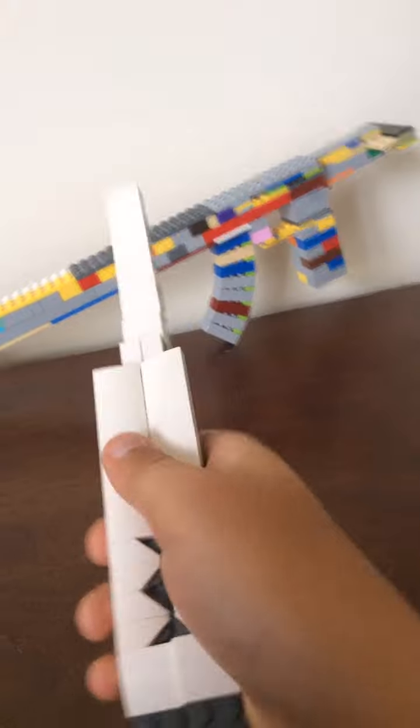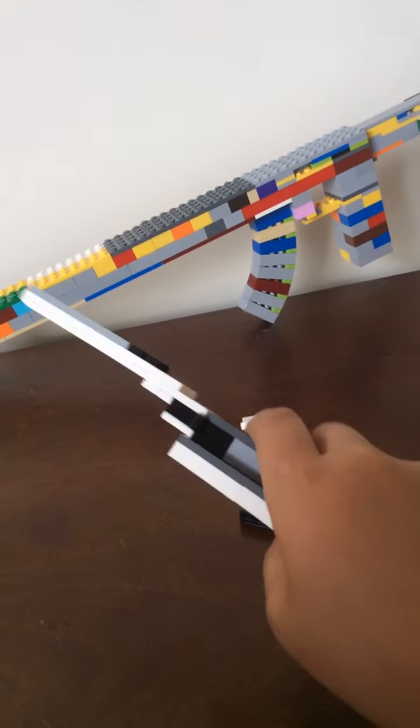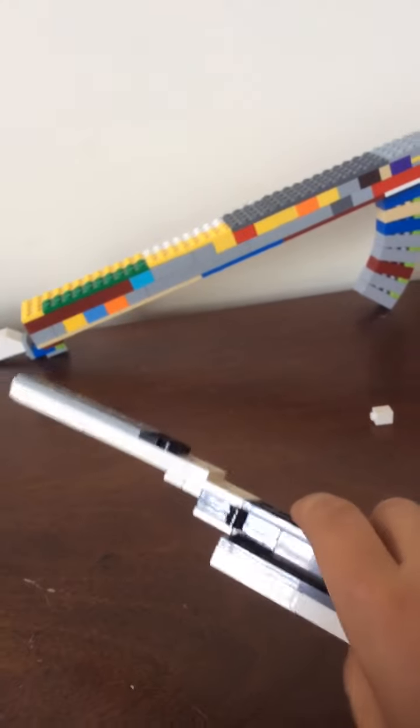You have a fully functioning butterfly knife! If you want to, take some super glue and glue down those pieces right there to keep it from falling apart. And that is your fully mechanical butterfly knife.